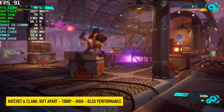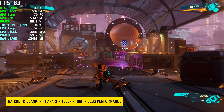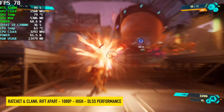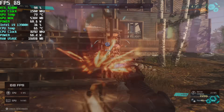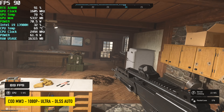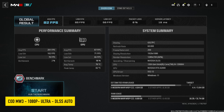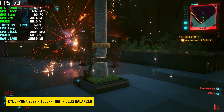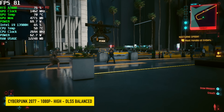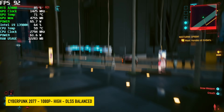Ratchet and Clank: Rift Apart — I expected better performance, but we're over 60 fps using DLSS Performance at 1080p High settings. Call of Duty: Modern Warfare 3 at 1080p Ultra with DLSS set to Auto — the game enabled FSR/DLSS and actually rendered at 720p upscaled to 1080p — averaged 82 fps on this little machine. I've had really good luck with this game on the A2000 and lower-end RTX cards, and it really comes down to DLSS working well. Cyberpunk 2077 averaged 84 fps.